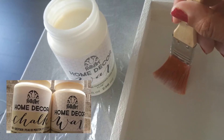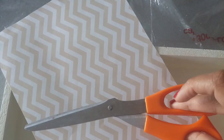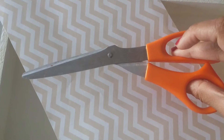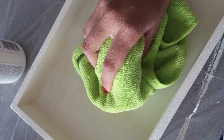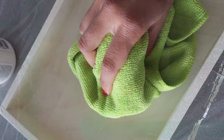I then painted the entire thing in a coat of home decor wax. While the wax was drying, I cut up a cool piece of scrapbook paper. After eight hours of drying, I then used a soft cloth to buff the wax in to a shine. I buffed the entire lid twice.